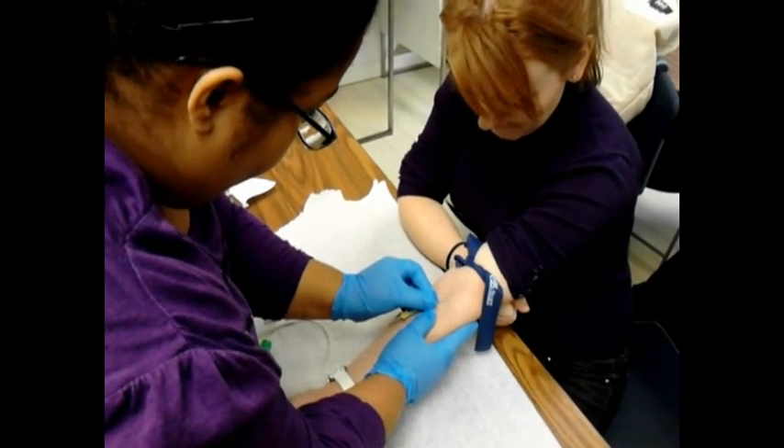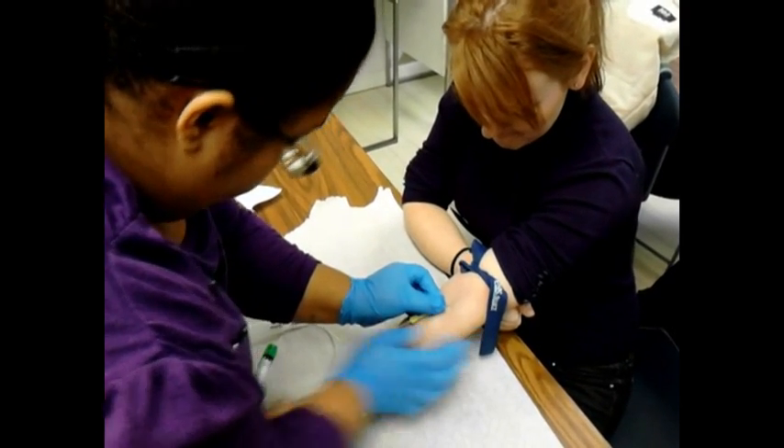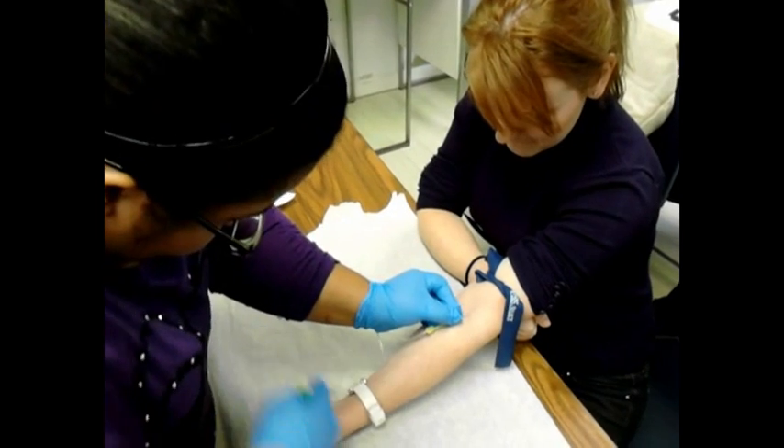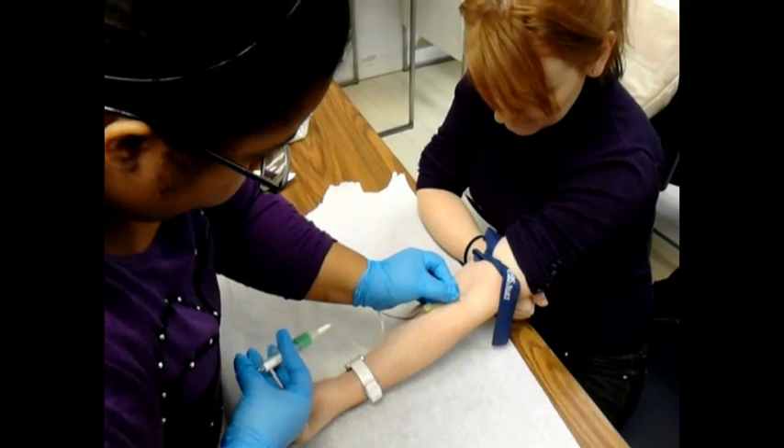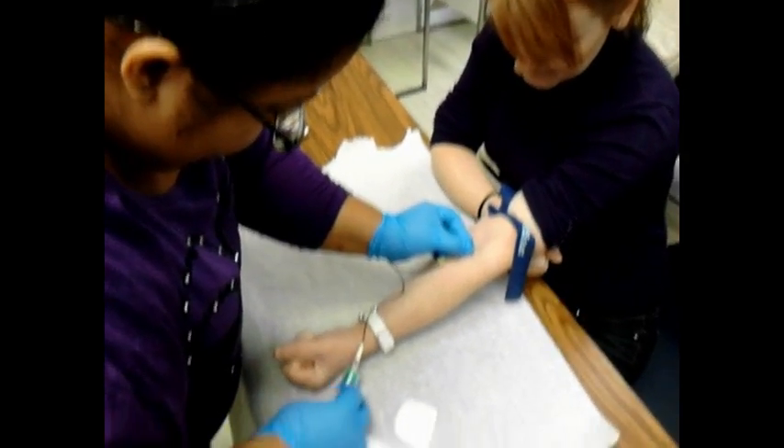Okay, one second — take it out and put it back in. Take the wire out of the computer and put it in.